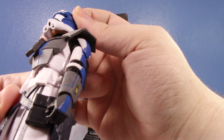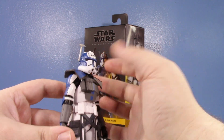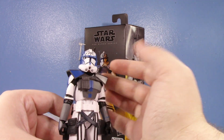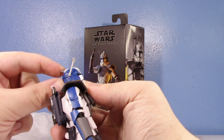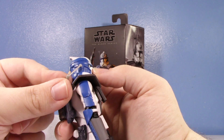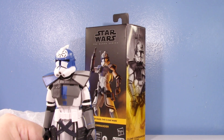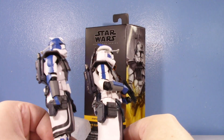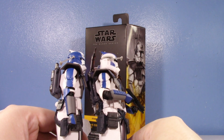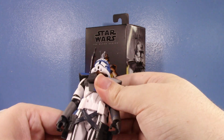They didn't fully paint the visor on mine. But notice the inaccuracy — that is the wrong helmet, one thousand percent the wrong helmet. He's not supposed to have the antenna, he's not supposed to have the fin. Look at that bend in the fin — it's misshapen. My Echo figure is not like that at all. That's just malformed.